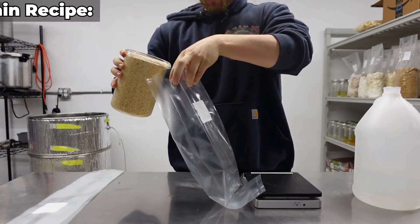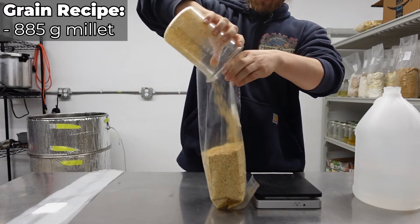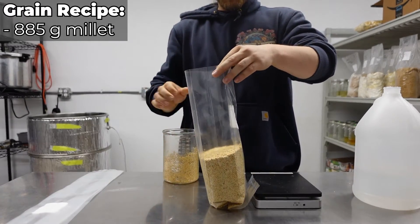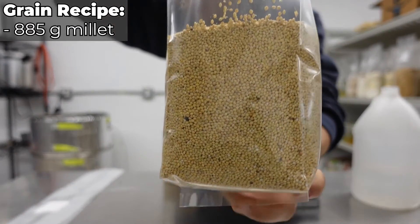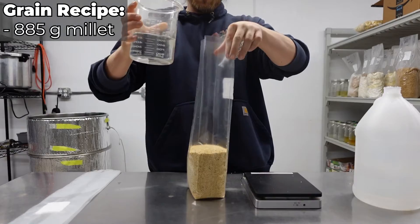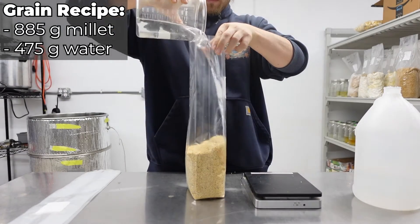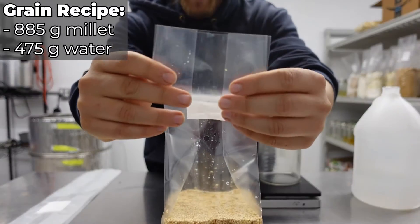To prepare your grain, start by adding 885 grams of dry grain to a filter patch bag. I'm using millet here, but you could also use brown rice, corn, rye, or any whole grain that's available to you. Now add 475 grams or milliliters of water to your bag and fold it up neatly.